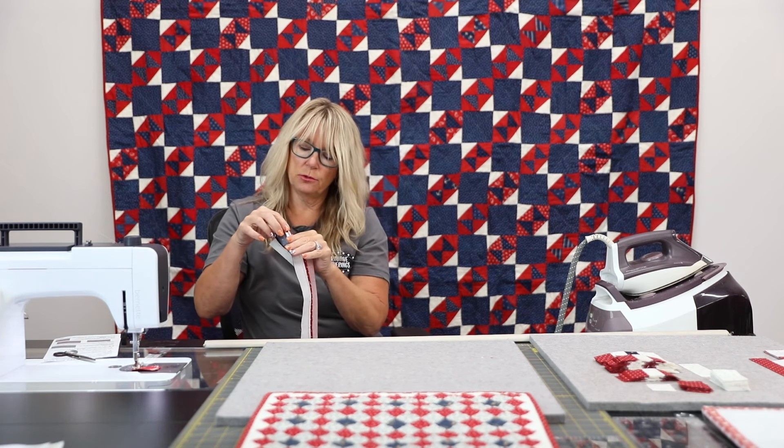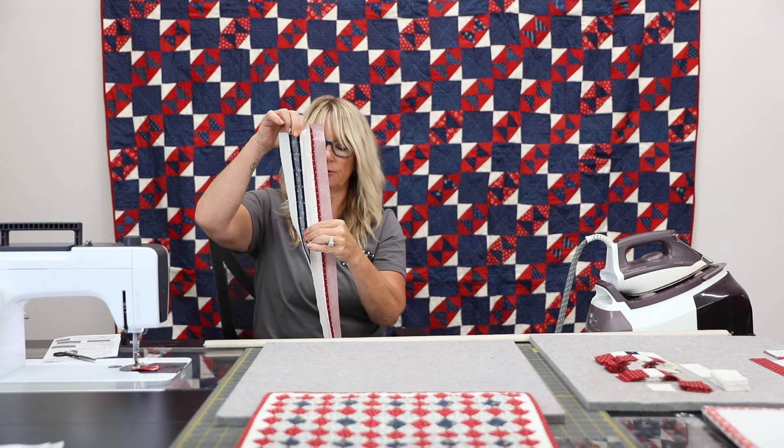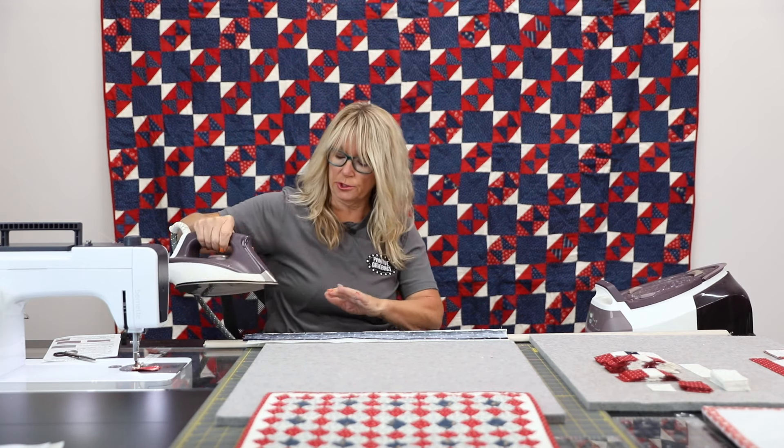I think when you press open too, you can tell if maybe you missed the seam a little short. It's really noticeable when you press seams open if you've got a short seam.